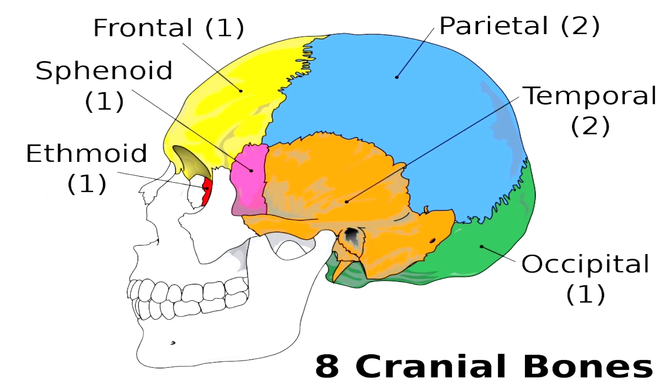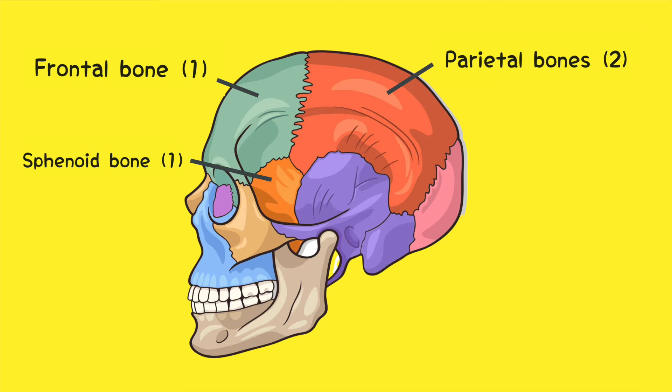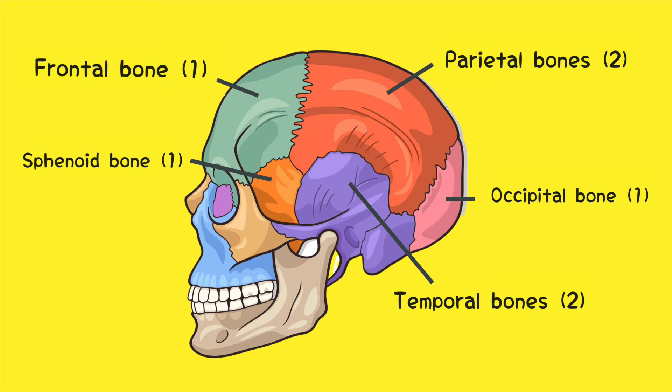Welcome back. Today I'm going to teach you a really easy way to memorize the eight cranial bones of the human skull. But first, let's do a quick review. We've got the frontal bone, the sphenoid, two parietal bones, the occipital bone, two temporal bones, and the ethmoid bone.